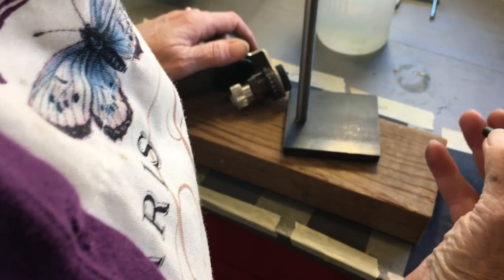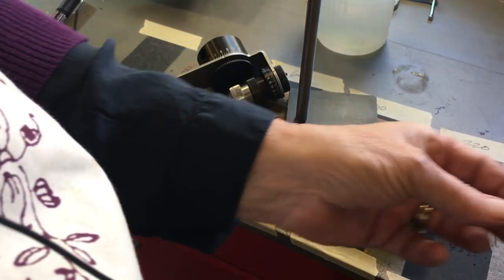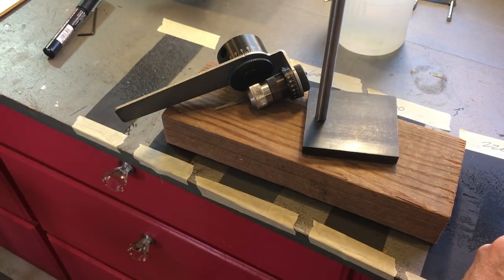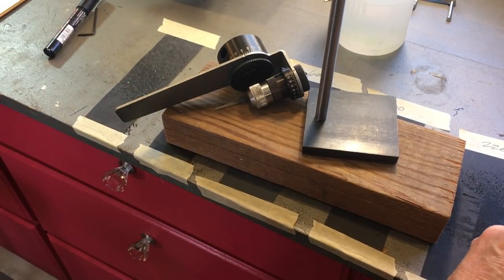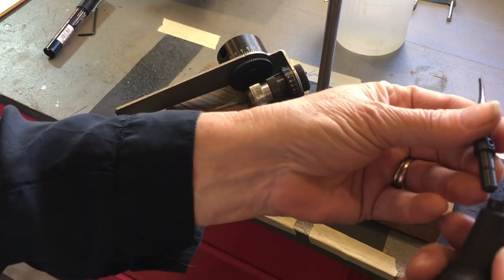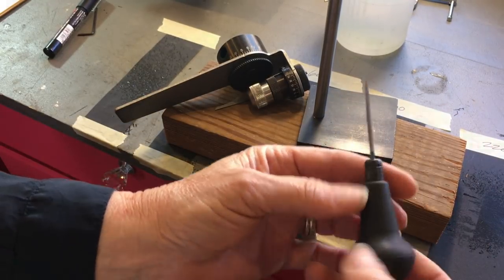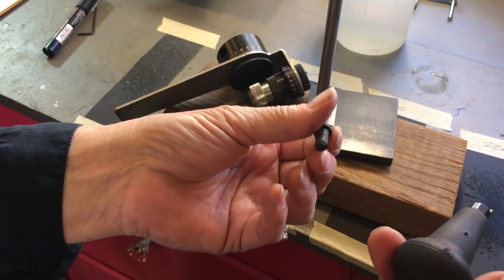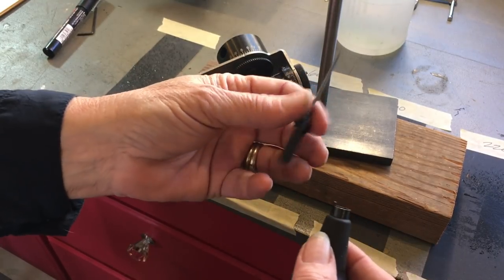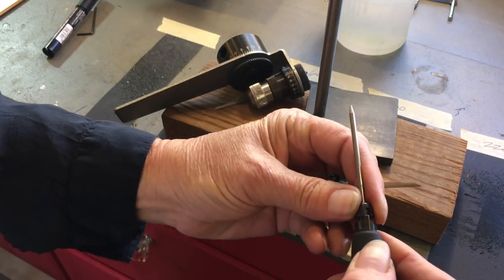By the way, GRS makes these little quick-change graver holders. They're fabulous because all you need — let me grab my graver — if you want to change your graver, just pop this out and put in a different tool or graver in here. Simple. So you only need to have one of these handles, although I think two would be nice, especially if you're switching between gravers a lot. I also put my beading tool in here for making beads on bead setting.